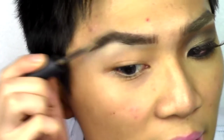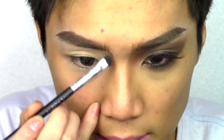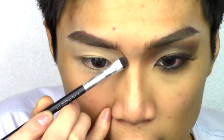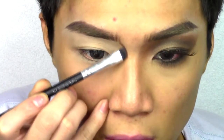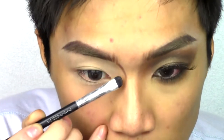Cara likes to use the Anastasia brow set, but I don't have that one. As an eye base, I'm using MAC's Soft Ochre Paint Pot all over the lids. Taking the same dark brown shadow used for the eyebrows, I'm slightly contouring the top of the nose from the eyebrow down, because that's what Cara has.